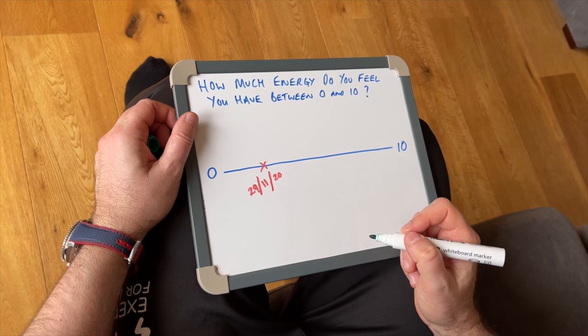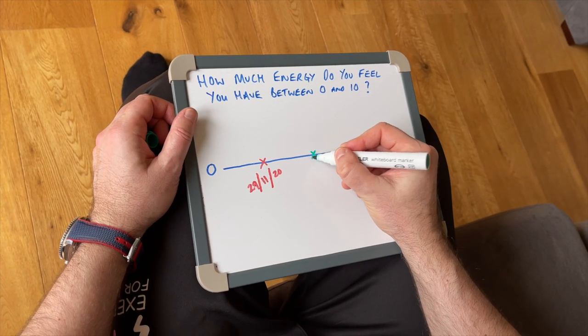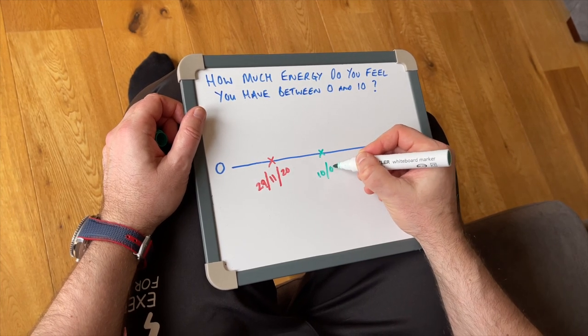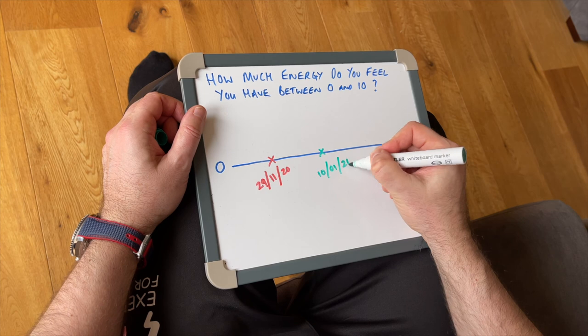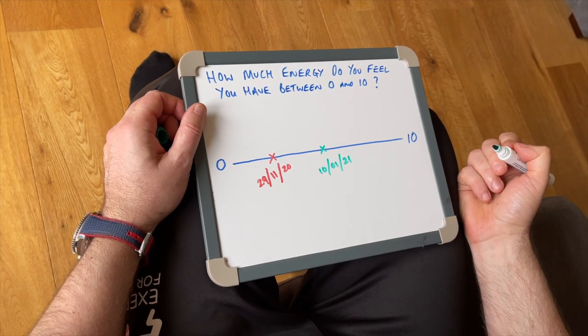In addition, some measurements may be psychological in terms of how you feel. You can use a line scale of 0 to 10 to answer your own questions — for example, asking yourself how much energy you feel you have day to day, where 10 is lots of energy. Mark on the line with the date above it, then ask yourself the same question after 4 to 6 weeks of regular exercise and see if your response is any different.